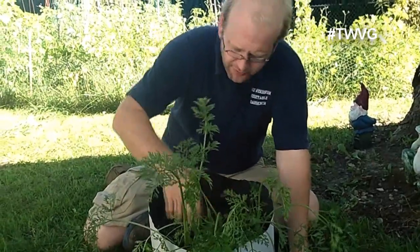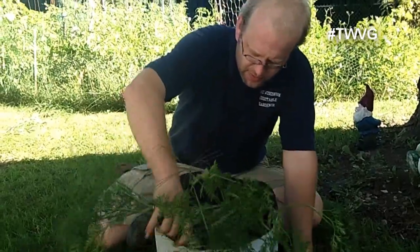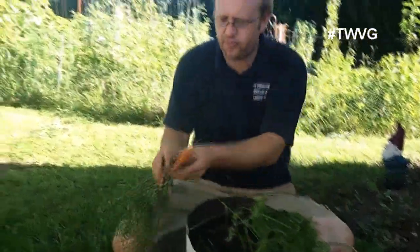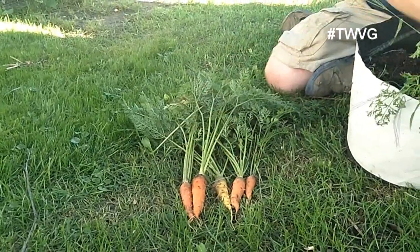These smaller ones I could leave in, and I think that's what I will do. Oh, that's a nice one there. So a nice little harvest.